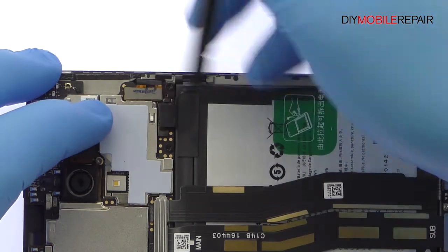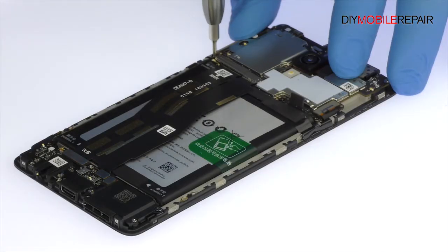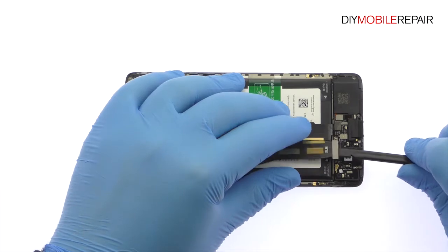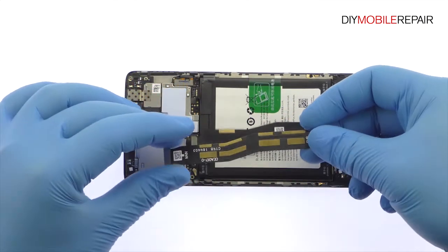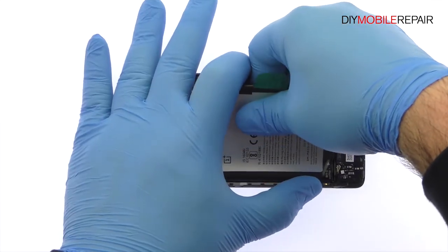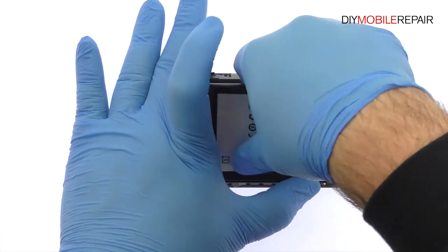Detach the Oneplus 3T battery from the motherboard. Remove the Phillips screw and metal bracket. Spudge up the interconnect cable and the USB-C port cable from the motherboard, then remove the interconnect cable. Use the exposed clear plastic pull tab to peel the 3400 mAh battery off the adhesive securing it to the Oneplus 3T.